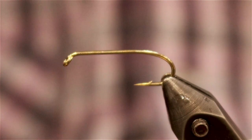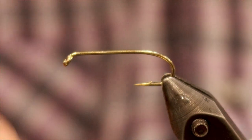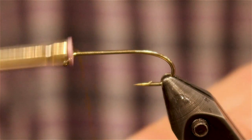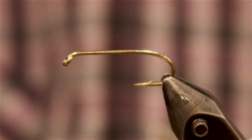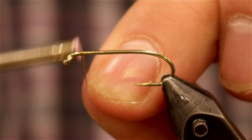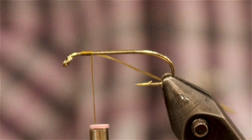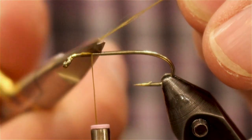So let's start tying the fly. First things first, got our hook in the vise, tightly secured so it's not going anywhere. Going to start behind the eye with some securing wraps with our thread. Trim off that tag.